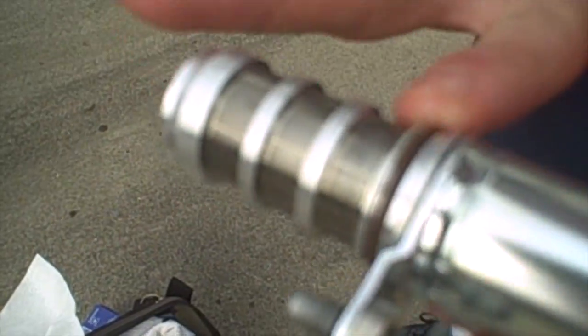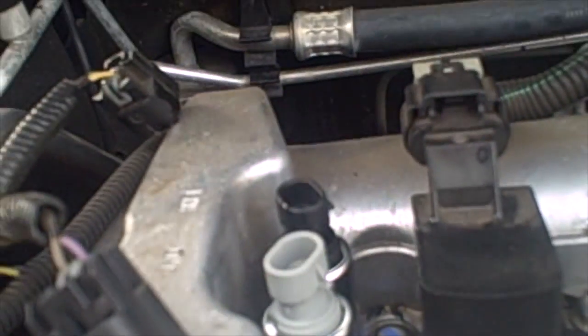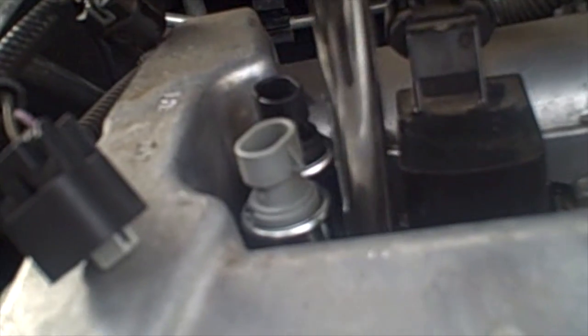That is the exhaust — black tip. You can see it has exhaust marked on the valve cover. Now we are doing the intake. We are going to lube up that brown O-ring around the solenoid, slide it in, get it lined up with the bolt hole, and give it a good snap in. Then we are going to hand tighten the bolt on this one as well.